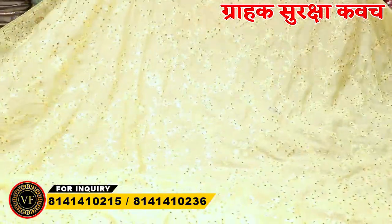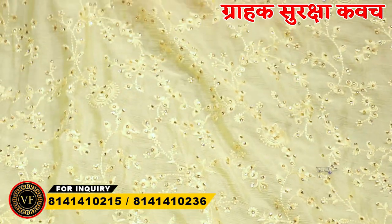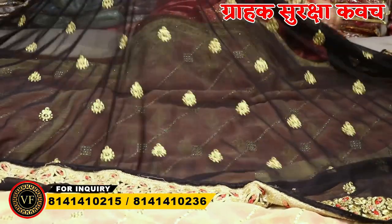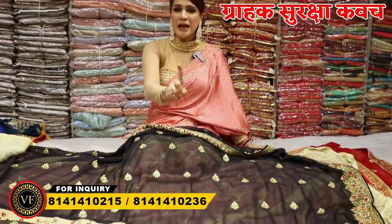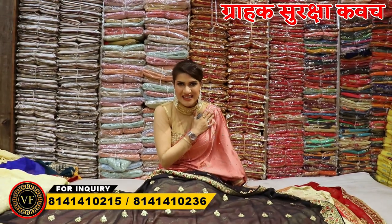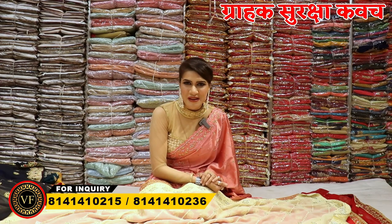So what do you think? It's a big deal. Visit us once and know the price. We will treat you very well at Vijay Fashion, because we want to build a lifetime relationship with you. I hope you like the collection variety. Let me know in the comment section where you saw our video.